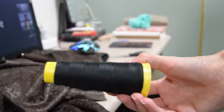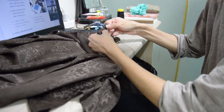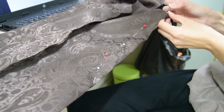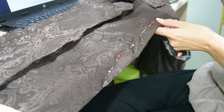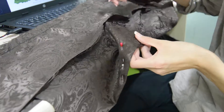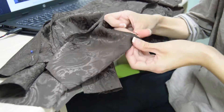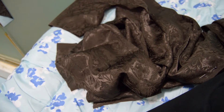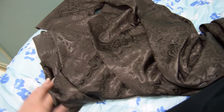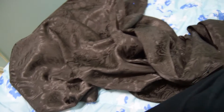I sew everything by hand, and they don't have my sewing machine here either. I've been working on this for most of this class and the past class as well, so that's like three or four hours already of hand sewing. And now the top part is almost finished.